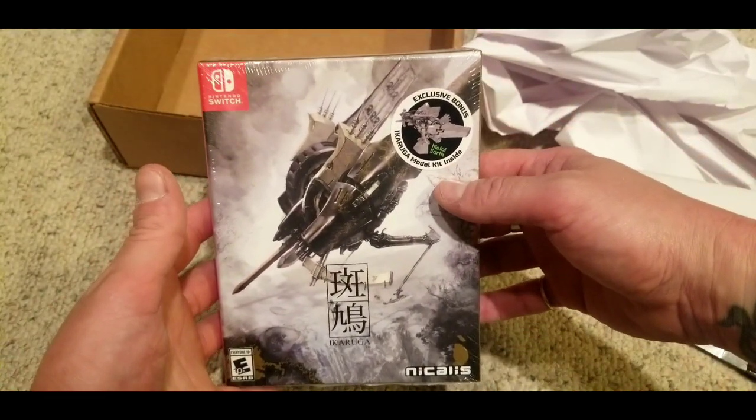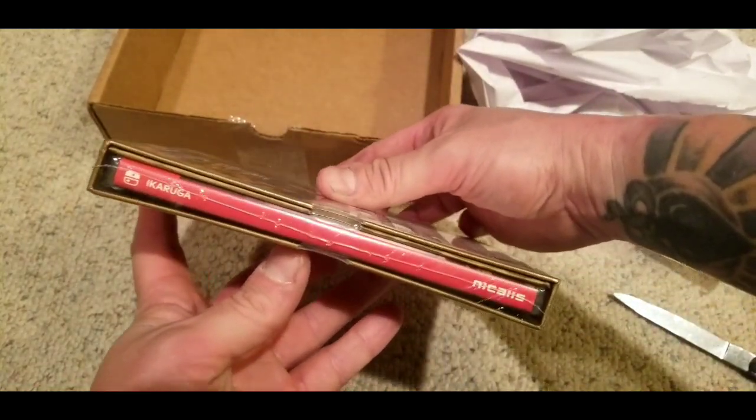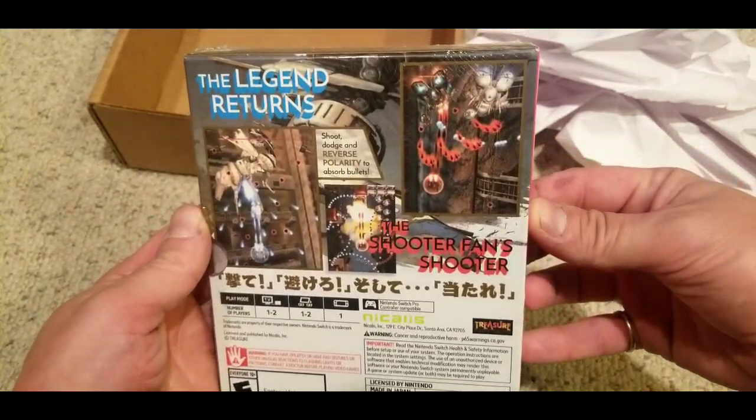I've played some doujin stuff that's pretty bad on the PC that just feels like a really sloppy tech demo with terrible controls. And this is better than that.